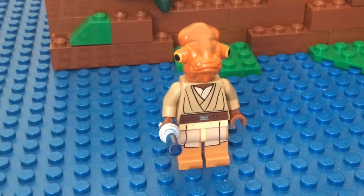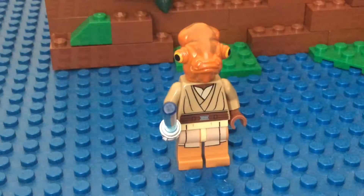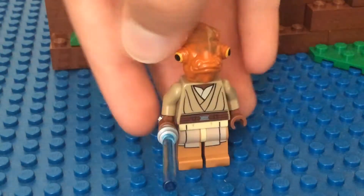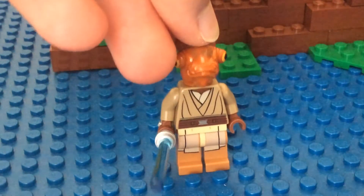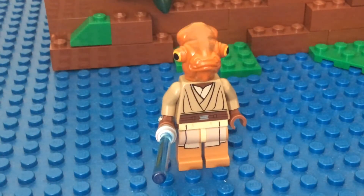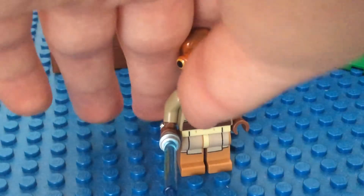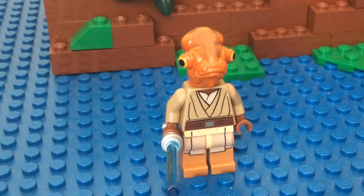I wanted to give him gloves here for the torso, but I couldn't find any more accurate robes to go with the torso. I didn't want to customize any parts because I wasn't sure how long I was going to want to keep this minifigure. So I just used pre-existing parts that I already had. He's got brown hands here — I wanted to give him black gloves, but I just don't want to pull out the hands.